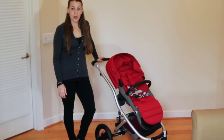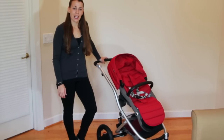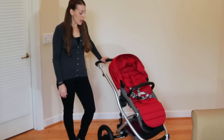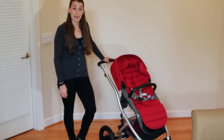Hi everyone, this is Ruth from Viva Val Toro and today we're going to take a closer look at the Britax Affinity Stroller. This is the newest stroller in the Britax lineup. It's in the luxury category, so it's a little bit higher price point than you might be used to seeing from Britax, but you're going to get a lot of great features, functionality, comfort and a lot of style for sure.